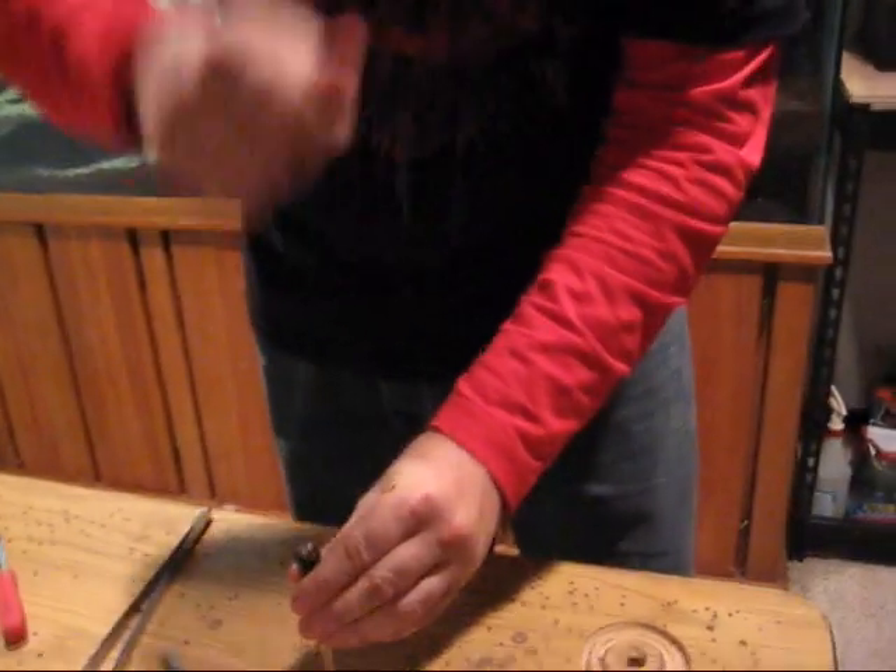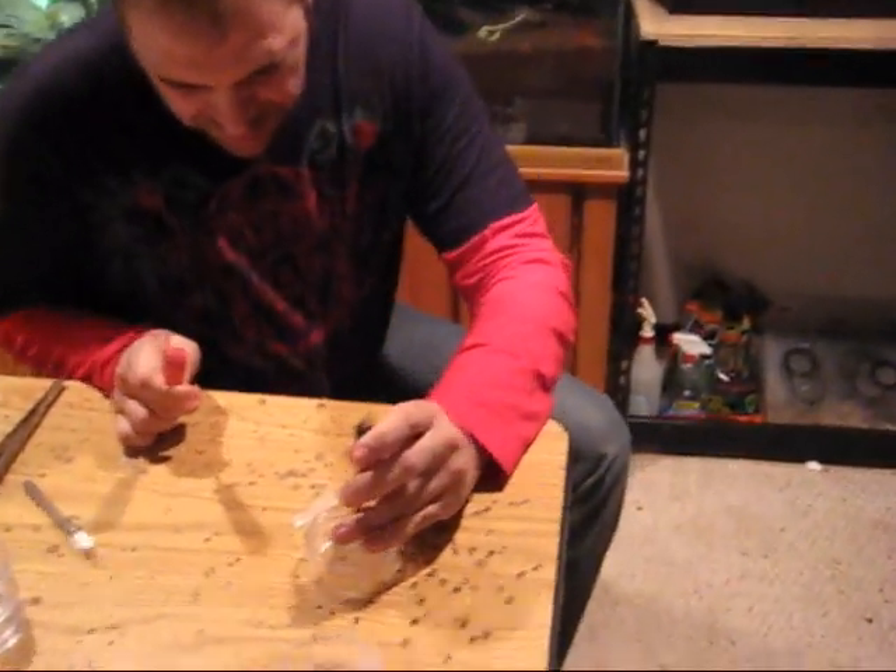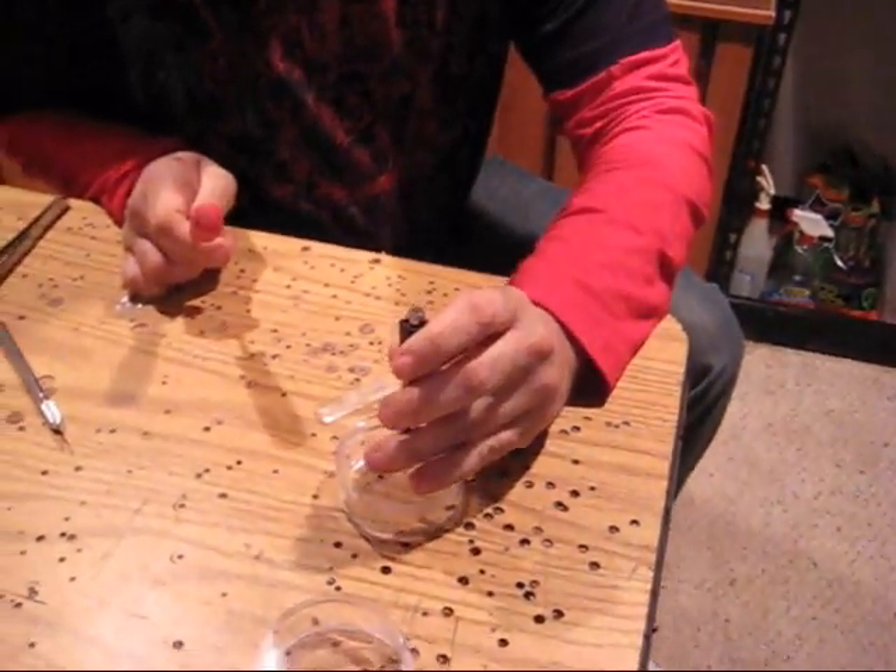I take what they call a hole punch - basically made for a drill when you don't want your drill walking around. It works for this too. Don't use a hammer - I did that and it just exploded. So what I do is put this on the plexiglass; it should make a clean hole.